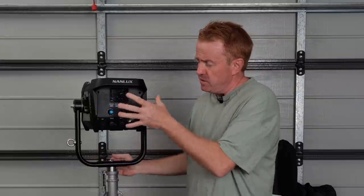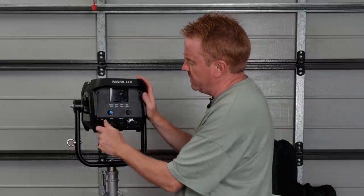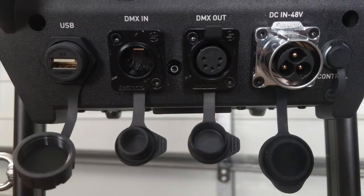I'm not going to go through the menu system in detail because it's really straightforward — if you can cross the road without someone holding your hand, you can use this light. It does come with the usual special effects: pulsing, strobes, lightning effect, welding effect, and similar. On the back you've got a USB port, DMX in, DMX out, and your power inlet.